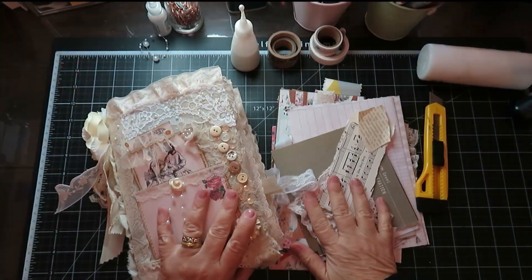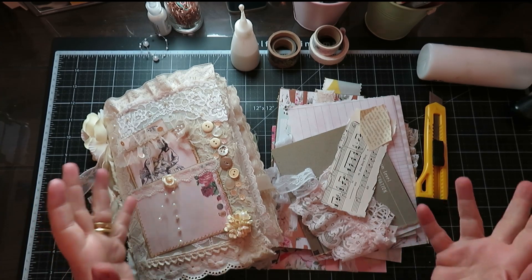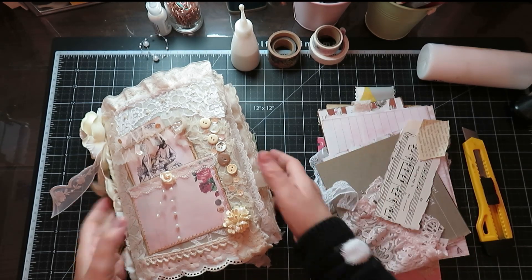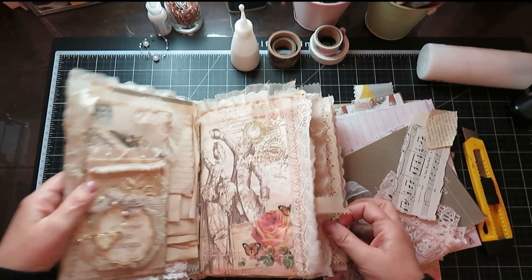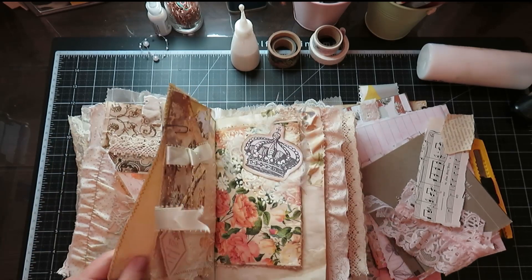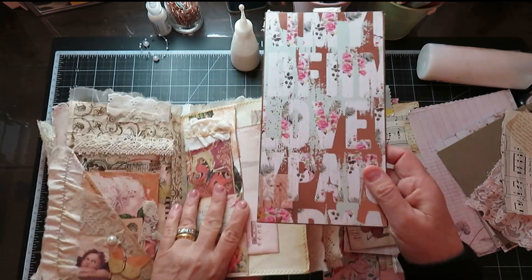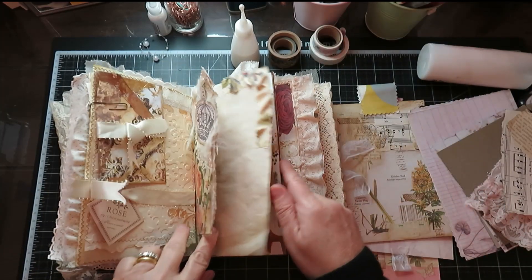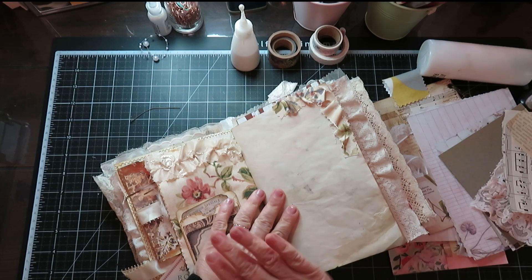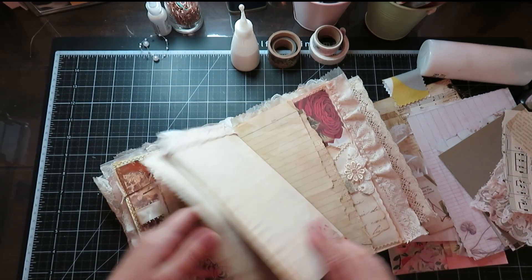Hi ladybugs! Today I'm going to show you how to do a doodle board - another very easy, quick thing to do. What is a doodle board, you may ask? We do our beautiful journals, we make them and put all sorts of gorgeous stuff inside, but then when you come to write it's a problem. I use my doodle boards as something firm to write on - much easier - so you're not bumping and lumping over stuff.